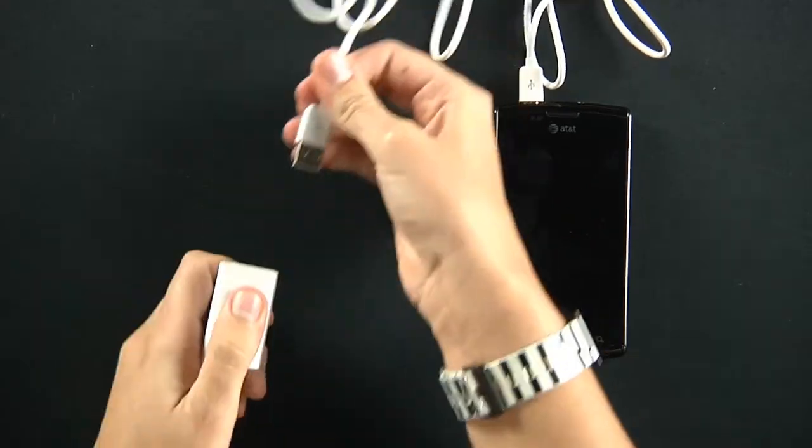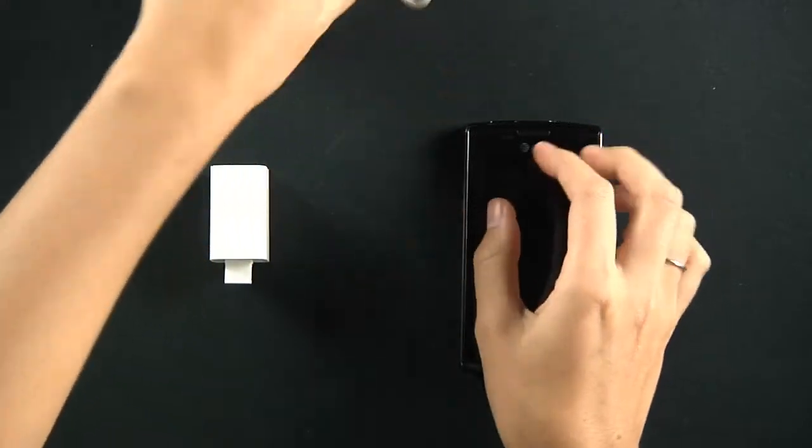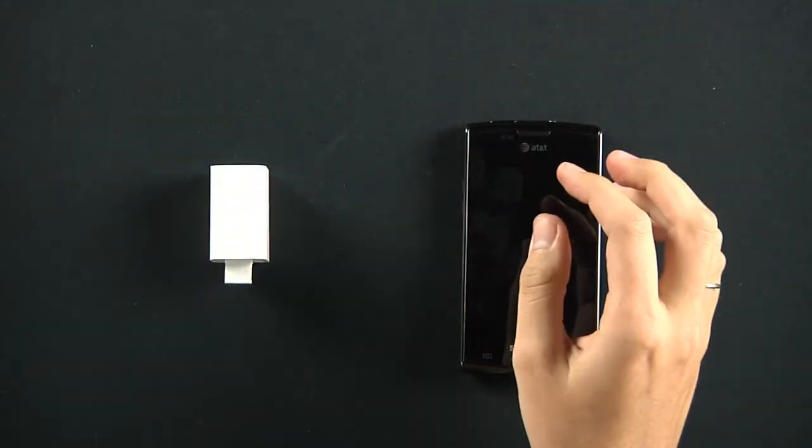To disassemble, simply pull out both ends of your USB, and that's that.